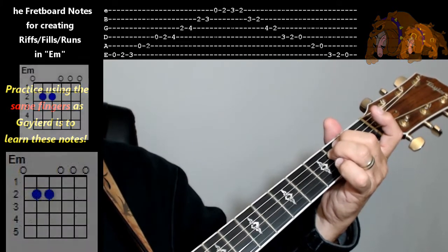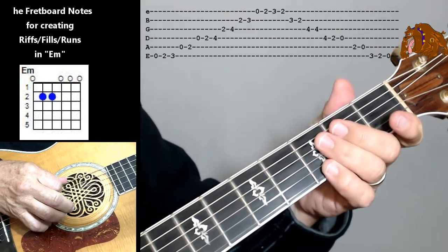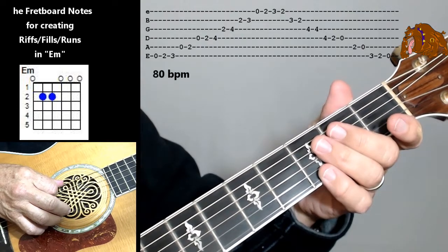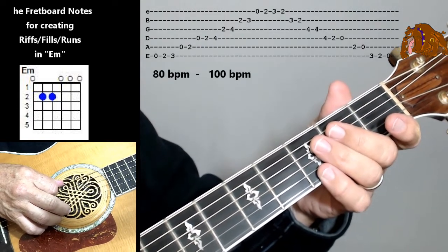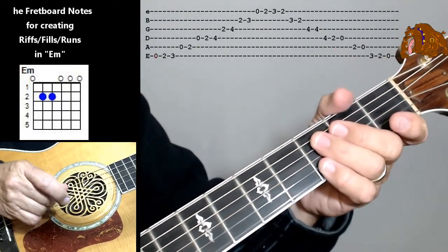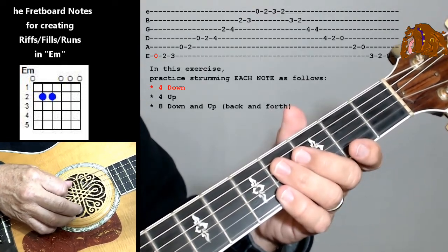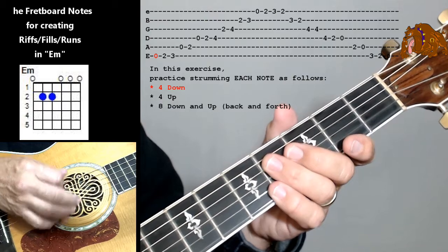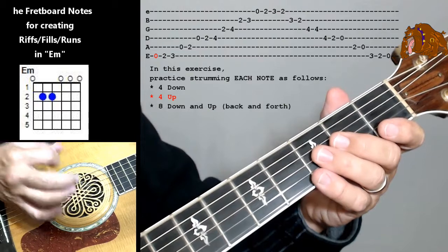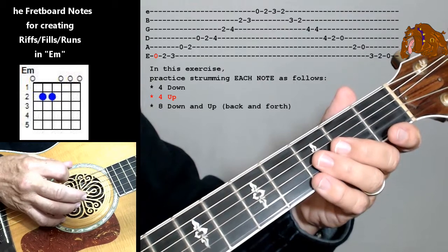Now let me show you how to practice these notes. We're going to do a progression of these notes at 80 beats per minute, then 100, and then all the way up to 120 beats per minute. Here's how we're going to play these: looking at the tab, you're going to do all downbeats — 1, 2, 3, 4. You're going to do 4 downbeats, then pick it up: 1, 2, 3, 4. Then you're going to do 8 counts going down and up.